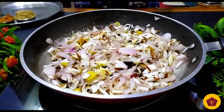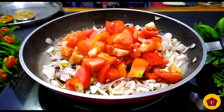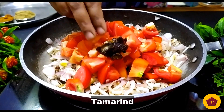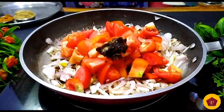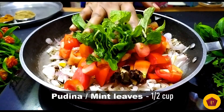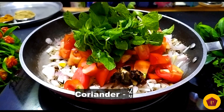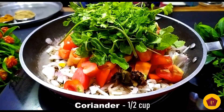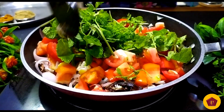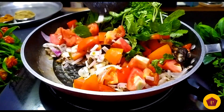Now let's fry it in medium heat. Add a nice tomato — you can use half a cup. We will fry it for 3-4 minutes until we get a nice paste and mushy consistency.